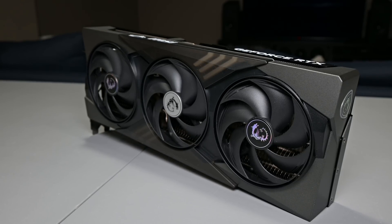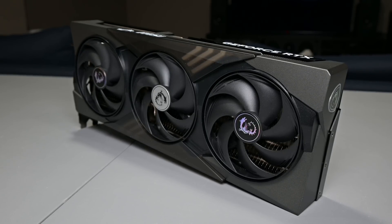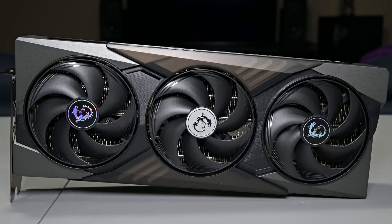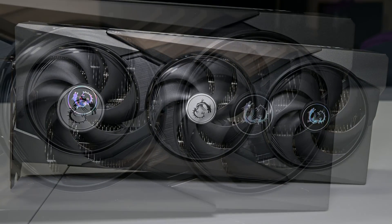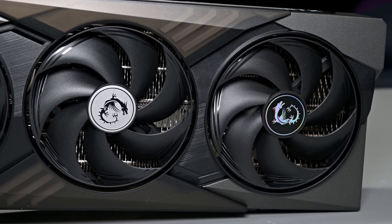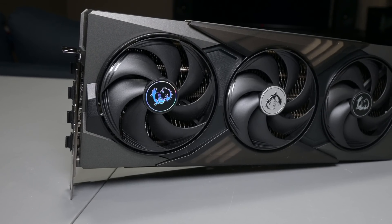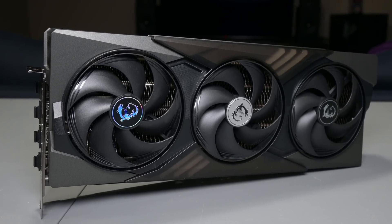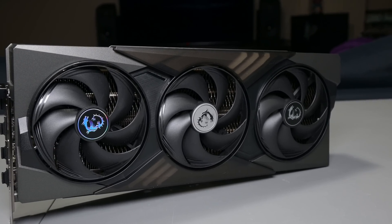I respect MSI for taking this 'if it ain't broke, don't fix it' approach, similar to what NVIDIA did with their Founders Edition cards. MSI did make a few subtle tweaks but retained that signature Gaming Trio look. The card features a classic black and dark gray color scheme accented by gunmetal highlights, with sharp angular lines on the shroud. There are also textured sections near the center resembling a carbon fiber weave pattern. The shroud is plastic but feels high quality and sturdy, with very minimal flex and no creaking.